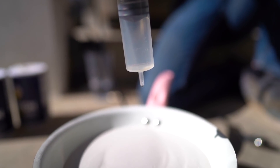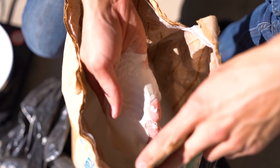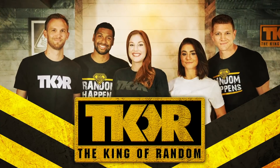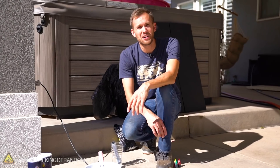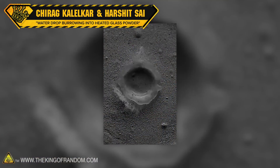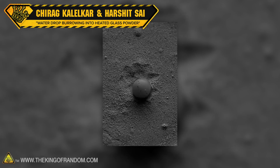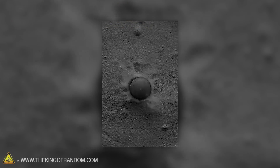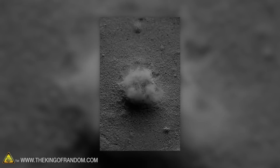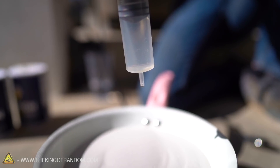Today we're seeing the surprising effect of dripping water into superheated sand. A little while ago I saw a video with water droplets falling into superheated sand, and the immediate steam release and Leidenfrost effect of the water in the sand had this really cool popping and bubbling effect, which made it look like the sand itself was boiling. And I really wanted to try that out, so today that's what we're gonna do.